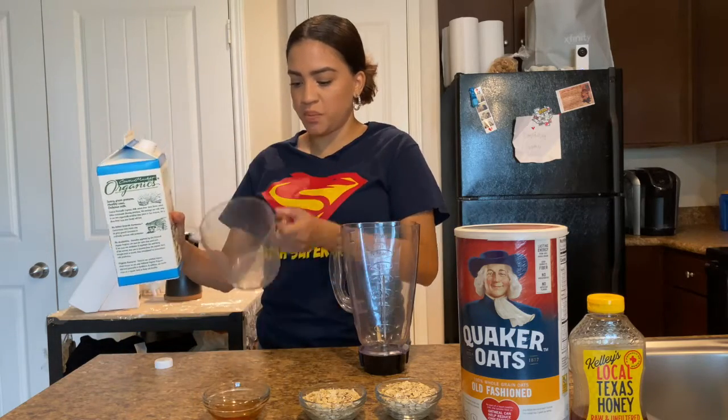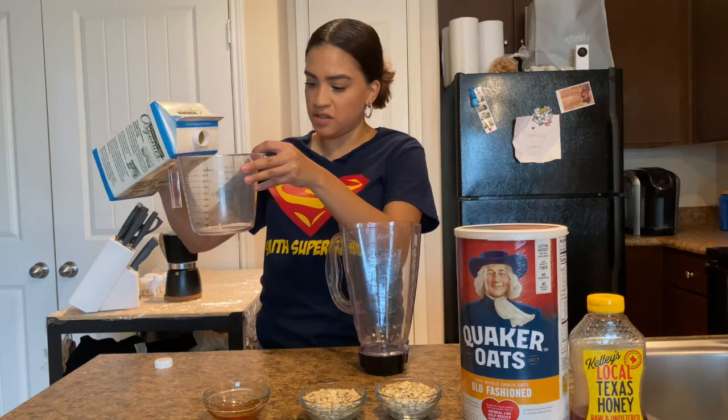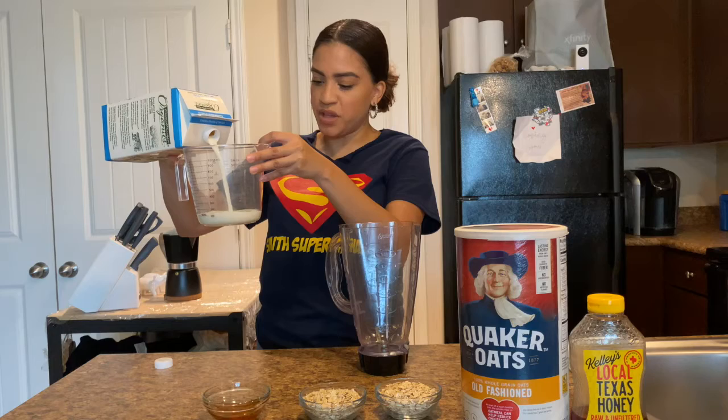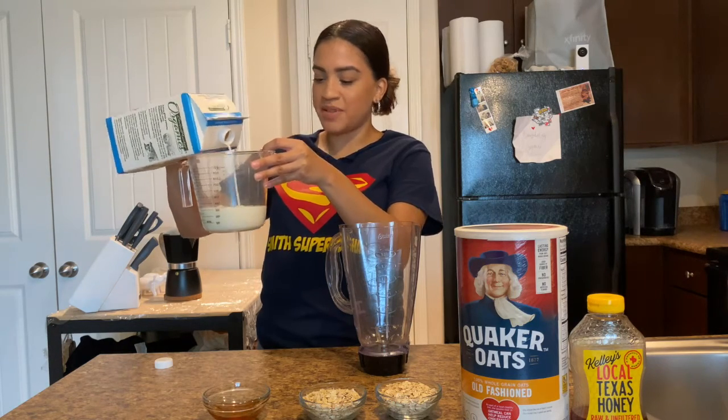The smoothie is perfect for when you don't want to have a heavy breakfast and you just want something quick and light. Este smoothie es perfecto cuando no quieren desayunar pesado.